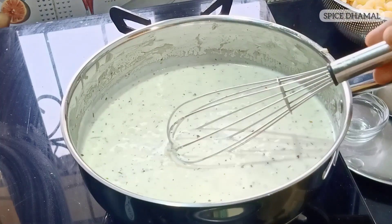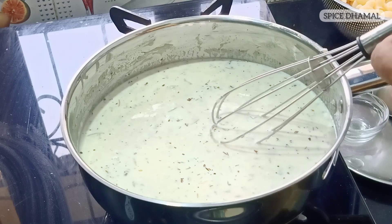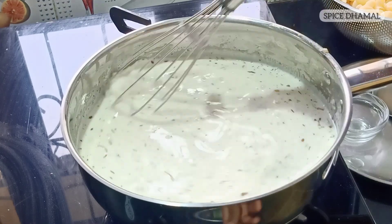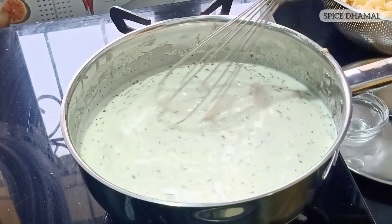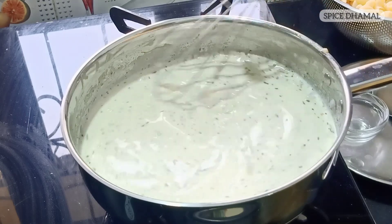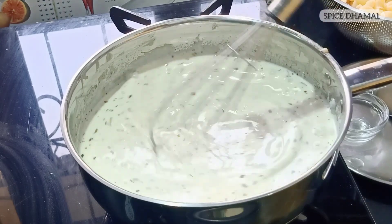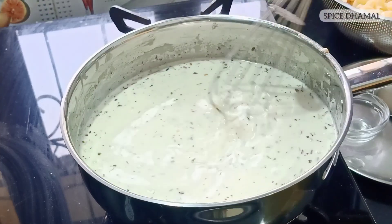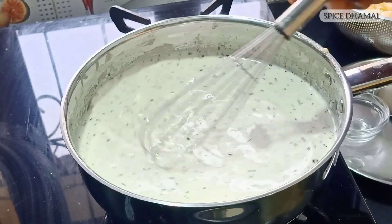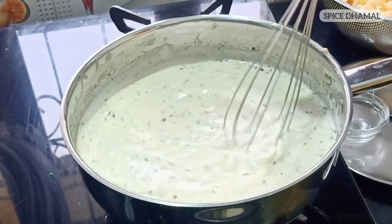As the sauce thickens, add the final batch of milk. On YouTube I'm adding it batch by batch, but experienced chefs can do it quickly on a high flame. It's better to work on a slow flame so the sauce doesn't stick to the pan — keep stirring until you get the right consistency. We haven't added salt yet because the butter was salted, the pasta was boiled in salt, and cheese also contains salt, so adjust the salt at the end to avoid the dish becoming too salty.